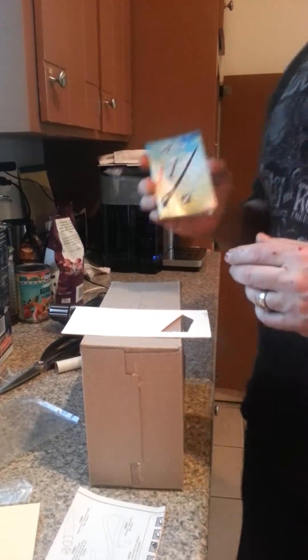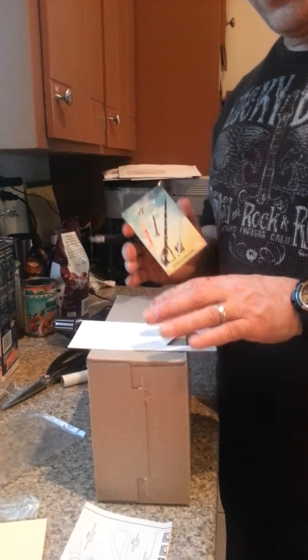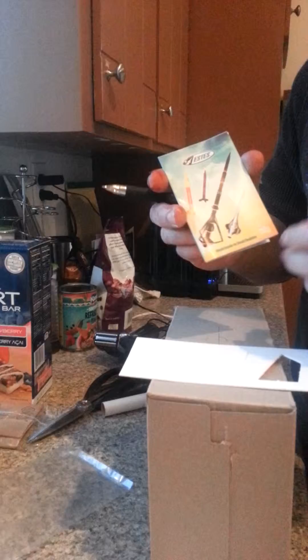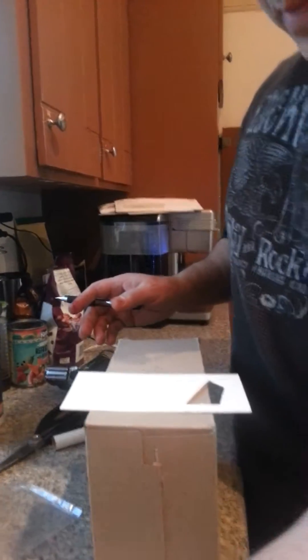Today we're going to do a quick, very simple jig for putting rocket fins on your typical STS rockets. Keeping the fins on and straight is one of the harder parts of making a rocket with your child. As you can see in the instructions, this rocket has four or five fins.